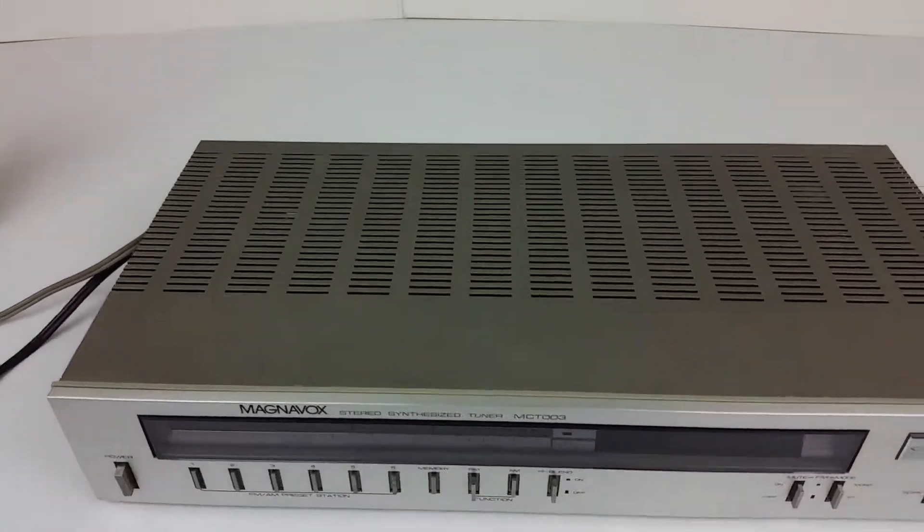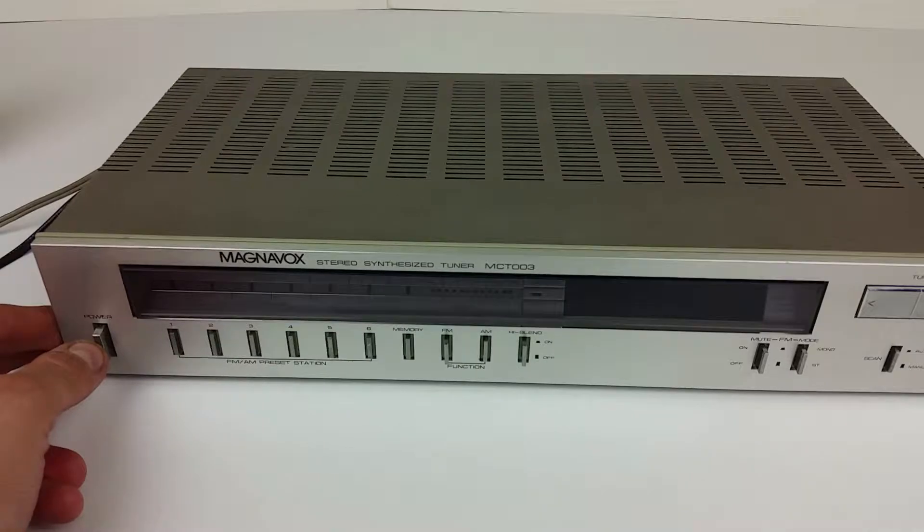I have it hooked up to a little set of speakers right here. Let's go ahead and turn it on.